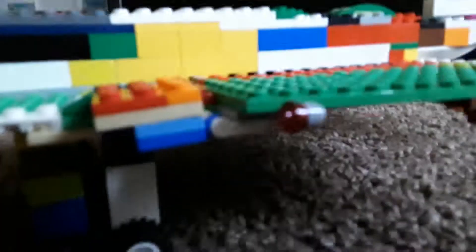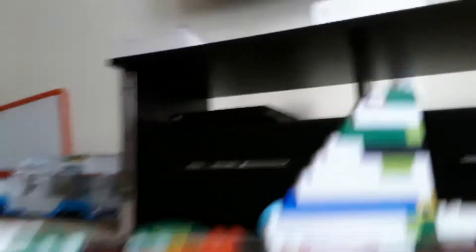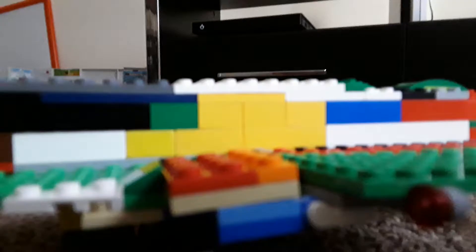Anyway, this isn't the point of the video. I had to cancel the rudder though. I'm gonna show you how my flap mechanism works.